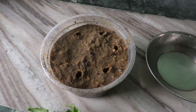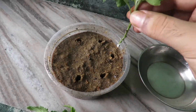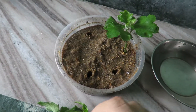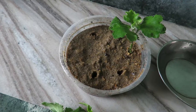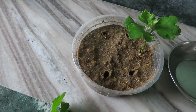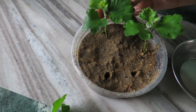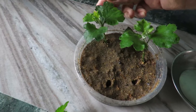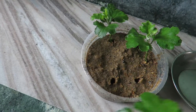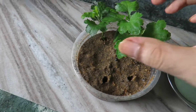Now gently place your cuttings in the sand or whatever medium you have chosen. Press the sand so it sticks to the plants. Put all of your cuttings in the sand in the same way. And that is it.